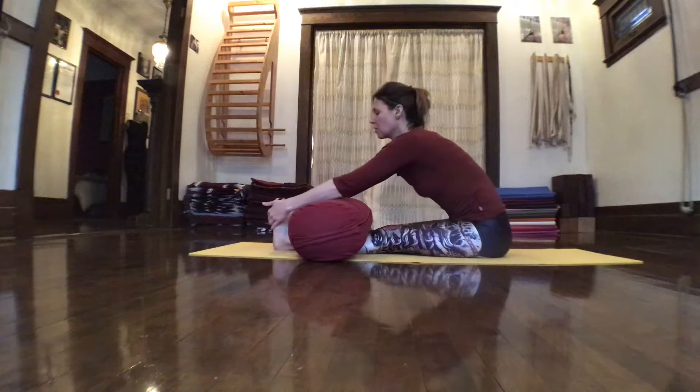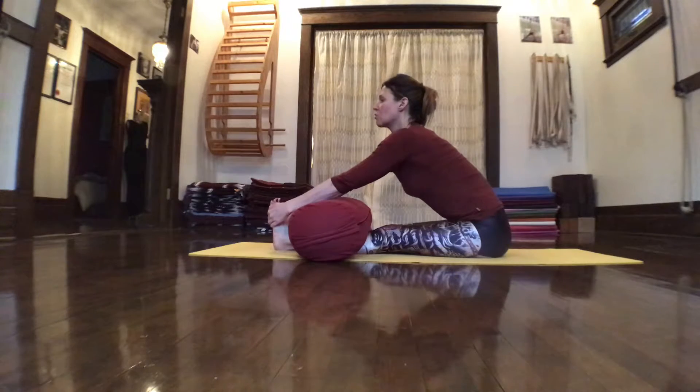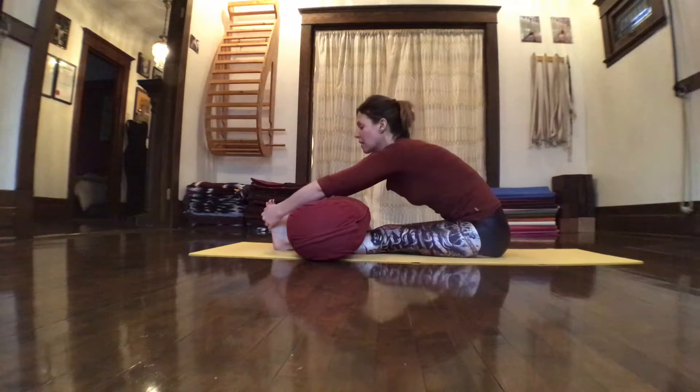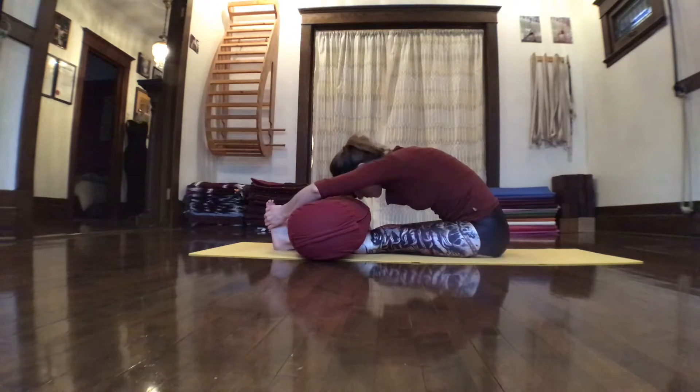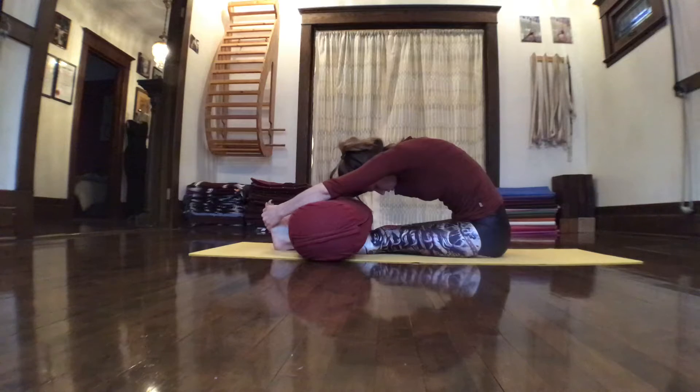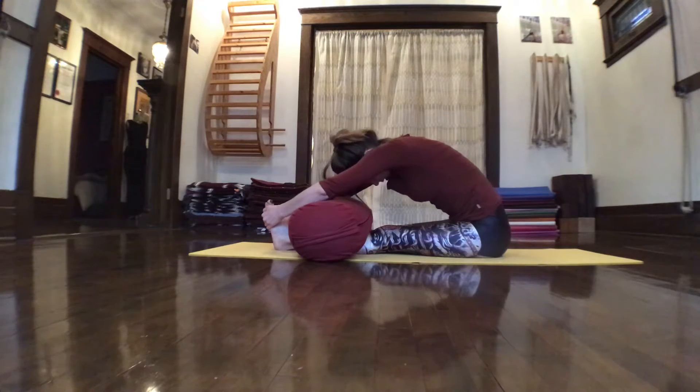You can put support down on top of your legs, and then again start with that action of lengthening through the front body to secure the back body, and then exhale coming forward. Then you can rest the forehead onto the bolster.